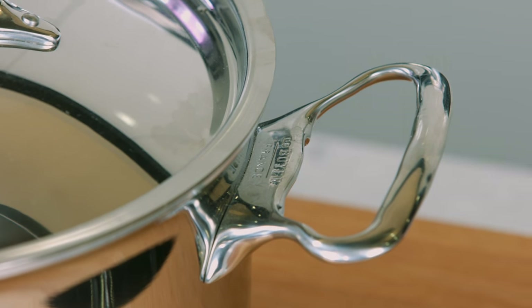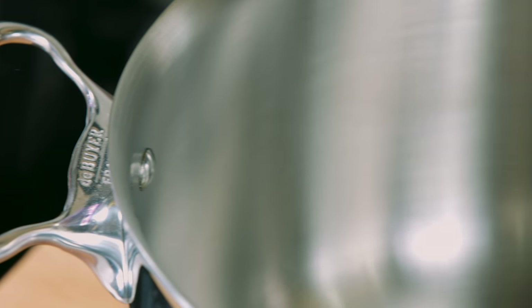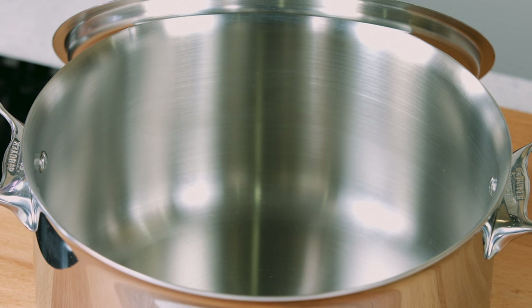As you can see, the casserole has two cast stainless steel side handles firmly fastened with rivets. They are sturdy and safe, so I don't have to worry about the handles breaking because of the weight. I'm going to transfer the casserole away from the heat and serve the dish.